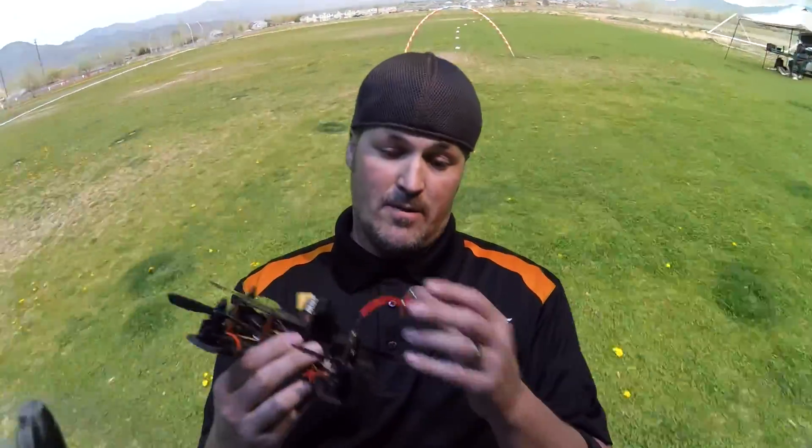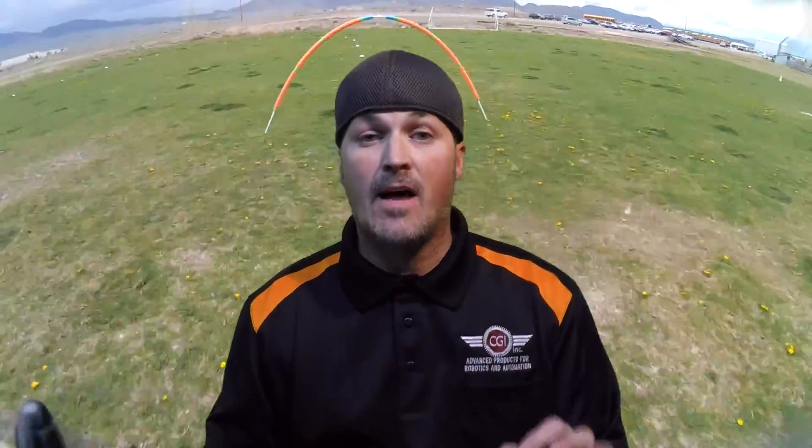I'm currently running Spektrum on all my models, so one thing I won't be able to help with right now are other radios like Futaba and Taranis as far as setting those up. Another type of video I'm thinking about doing is in-flight — as you can see on the screen behind me I have a RunCam strapped on to the MRM 180, which is the one I'm best on. I get pretty low and pretty fast. Two weeks ago I couldn't even fly through a gate, and in the last two weeks going out almost every day, I've gone from that to what you see back there.